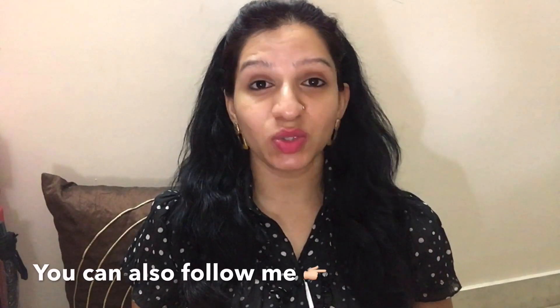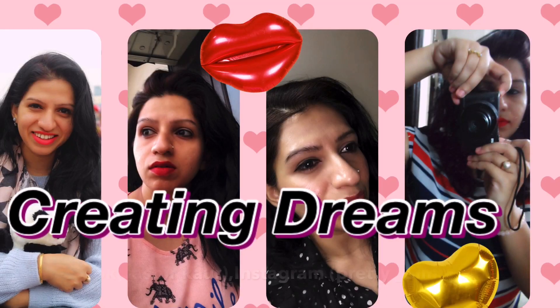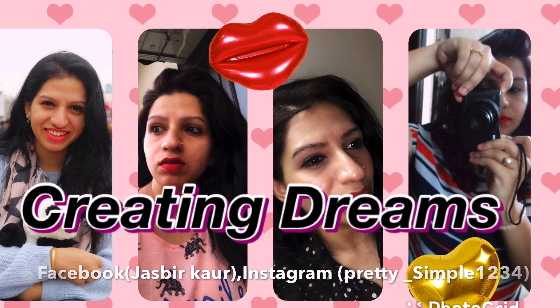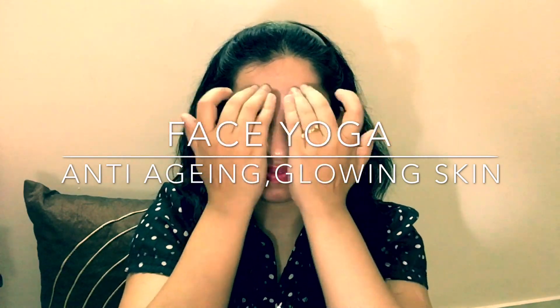We cannot stop the process of aging but we can make the process go slow by doing some facial yoga and age gracefully. This video is gonna be very interesting — you just need to give 10-15 minutes from your daily schedule. Hey guys, welcome back to my channel Creating Dreams, this is Jasper, and today's video is all about face yoga.